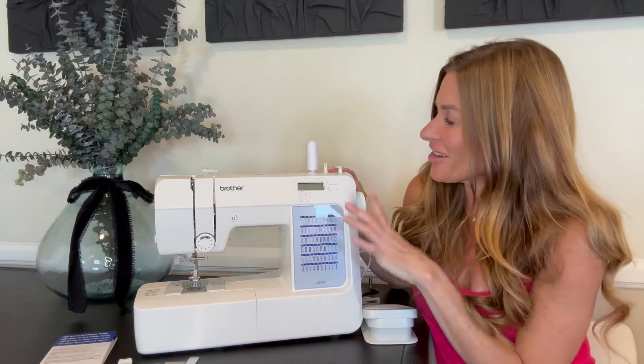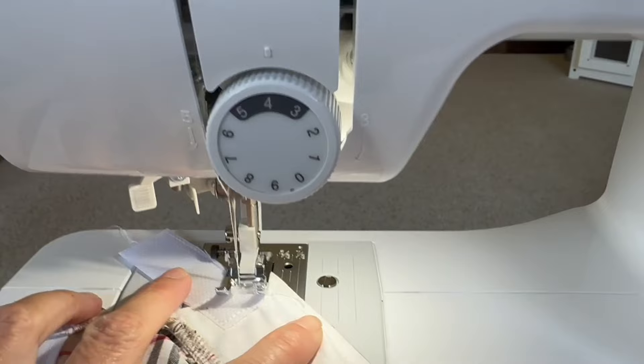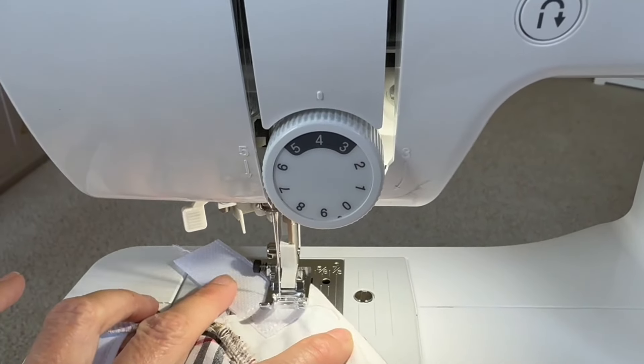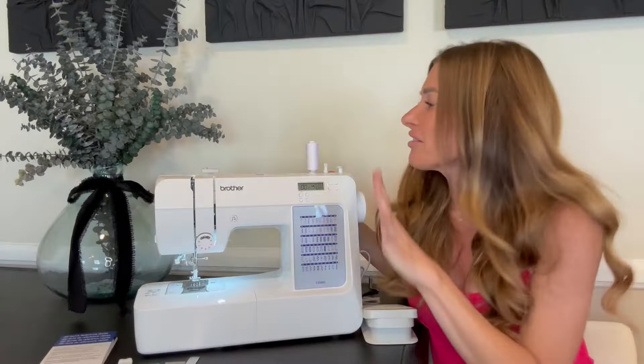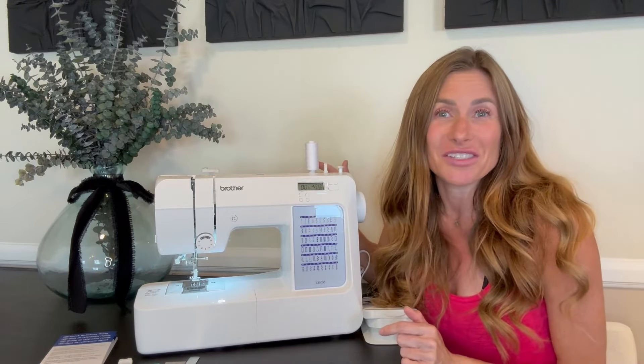It's very easy — there's an LCD display here so you're able to just select the number of the stitch you want and you're good to go. I love that. You have everything in this that you will need except thread, so make sure you do get yourself some thread.